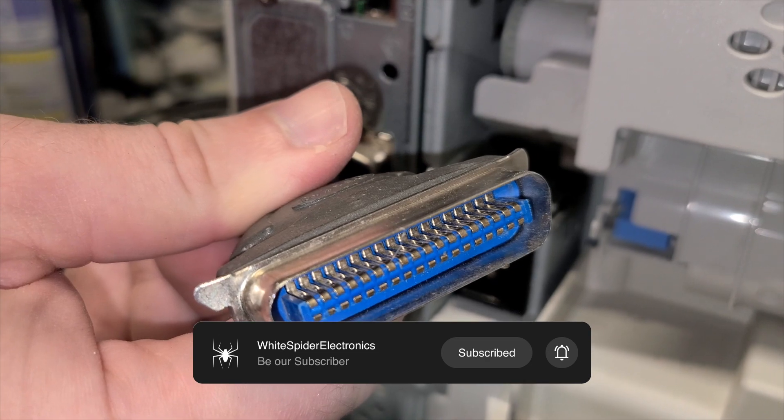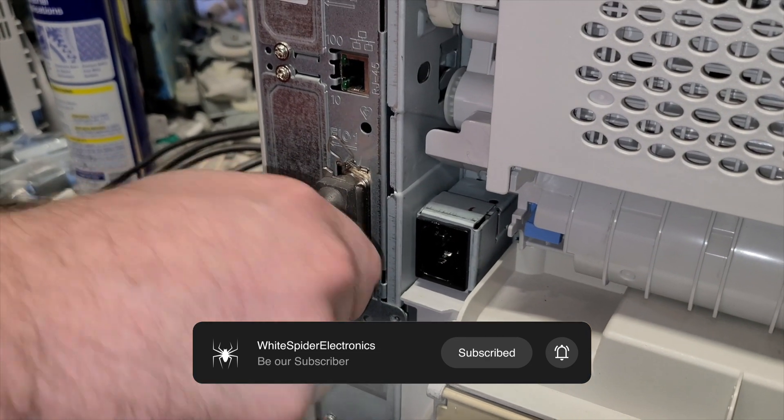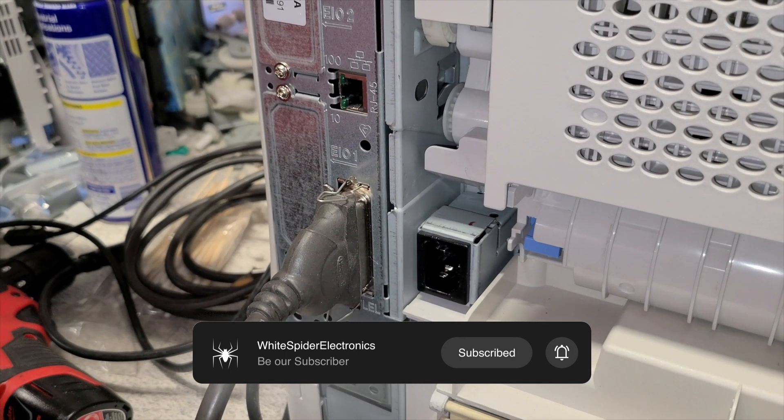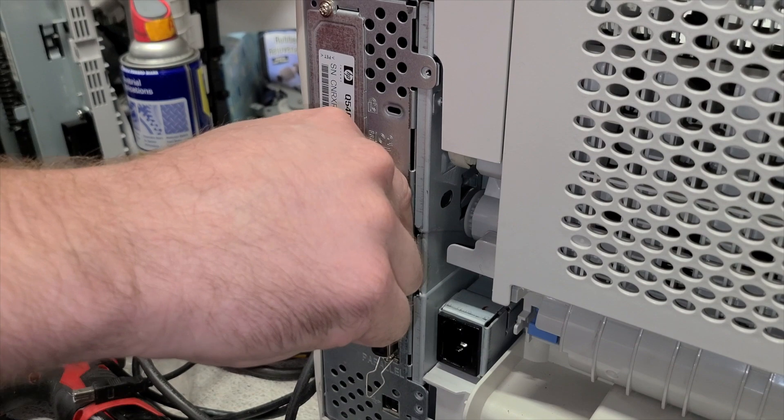If your printer is connected via LPT port, make sure you have connected it correctly. To print over network, connect the network cable to the printer.